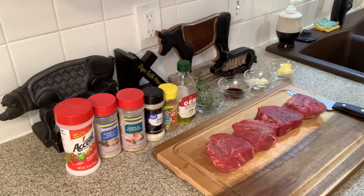The goodies you're going to need for this recipe: steaks — any type of steak that you prefer. You're also going to need Accent, garlic salt with parsley, garlic powder, onion powder, original salt-free seasoning, extra virgin olive oil, rosemary, thyme, soy sauce, garlic cloves, and butter.